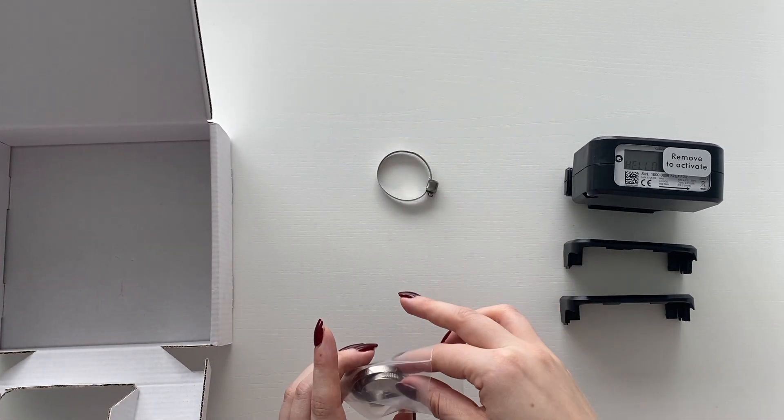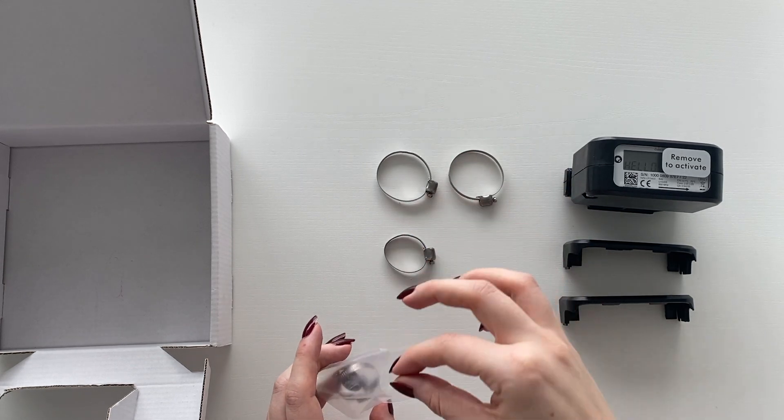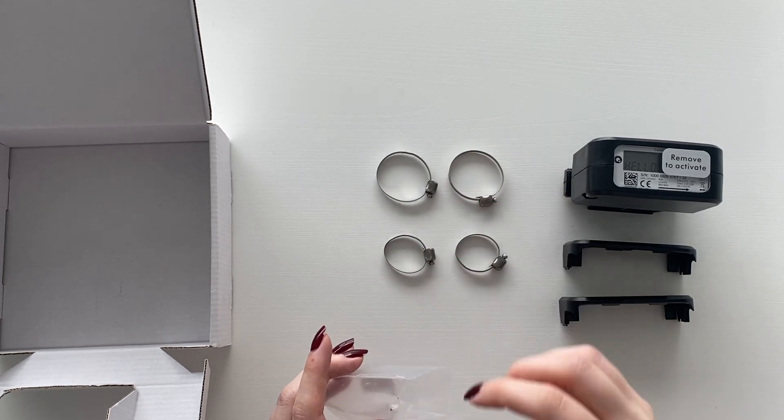In the package, you will find the cubic meter, four hose clamps in different sizes, as well as anti-tampering covers and seals.